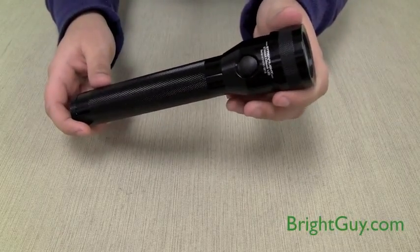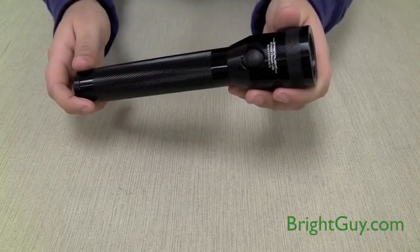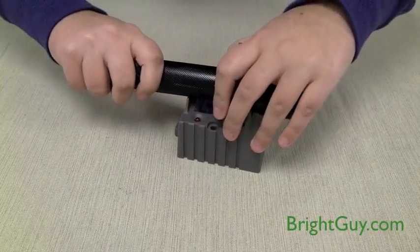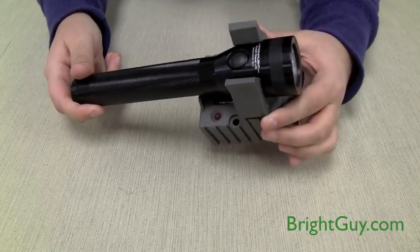The Stinger Classic LED runs on a rechargeable NiCAD battery, the same battery used throughout the entire Stinger series. It also uses the same snap-in chargers, so if you have an old Stinger flashlight with working chargers, you can save some money by just getting the light-only model.